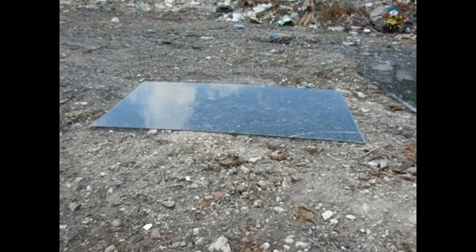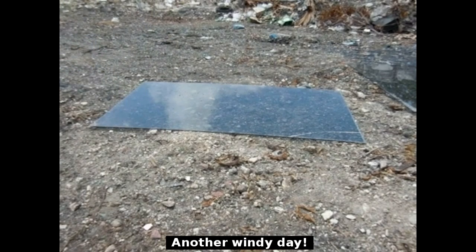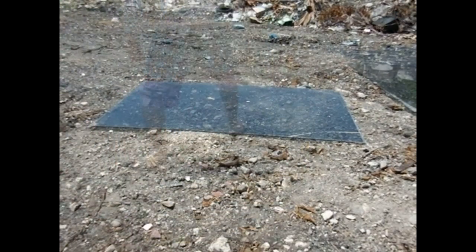Here we go — that was pretty high, around five feet in the air. Going to lob it right in the middle, about six feet up again. That was a hard hit and you can see nothing happened.